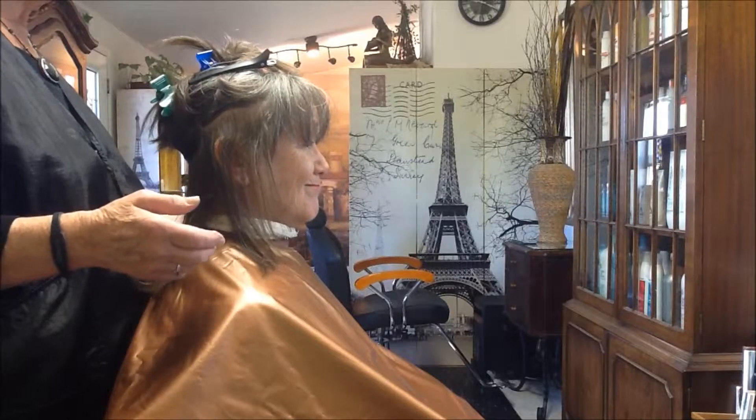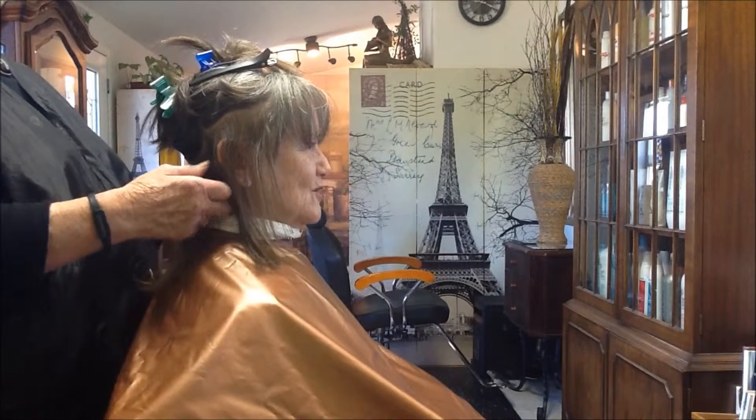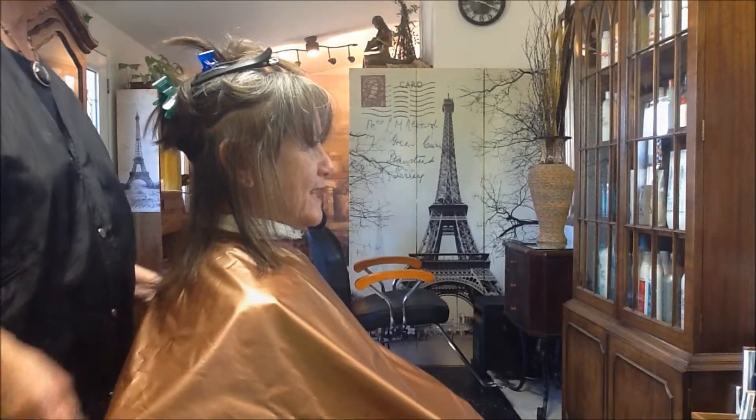In a little while we'll come back and see the finished product with all the color and the new shaping on the haircut. Sounds good — I'm ready.